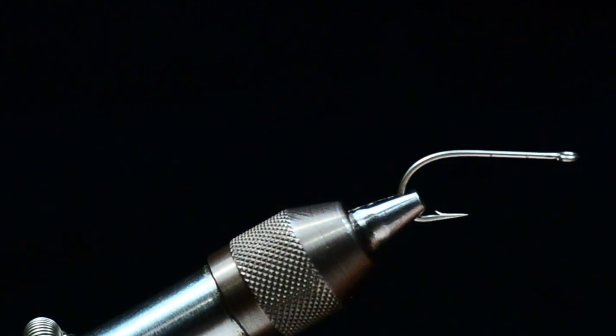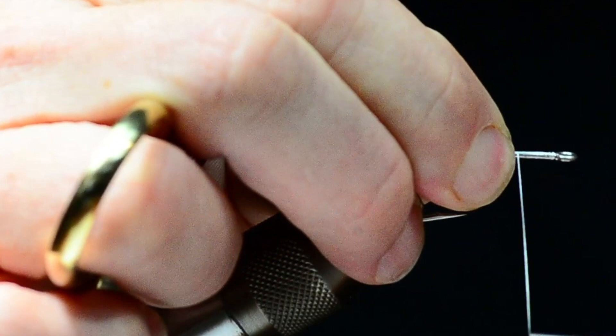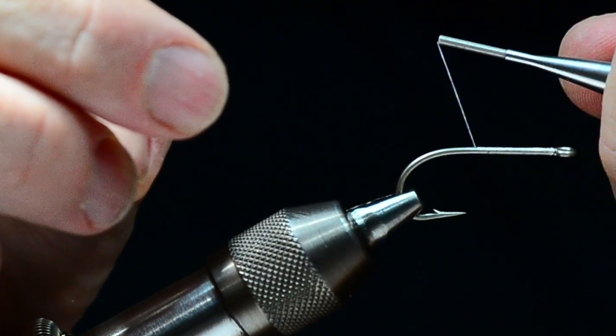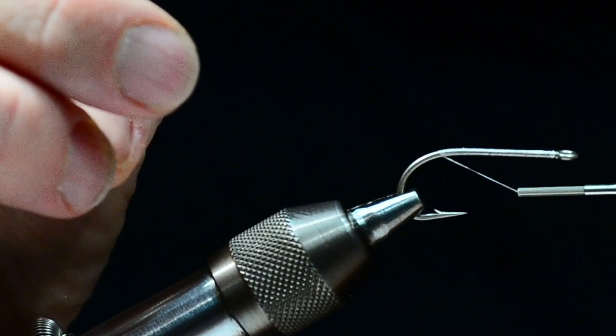I'm going to start with a Tiemco 811s and I'm tying a size two here, but obviously you can tie this as big or as small as you like. I'm going to start with some Danville monochord in 3-aught white and I'll just start it behind the hook eye. I'm going to dress the shank all the way back to the bend — I just want a smooth, even layer. It's a fairly big hook and I'm going to come all the way back to the bend, then bump the thread up just around the hook point.